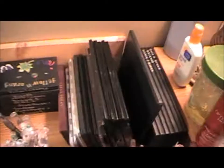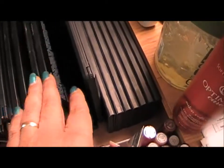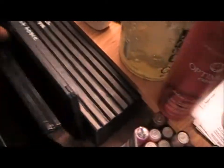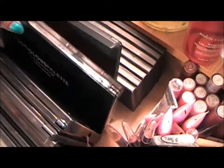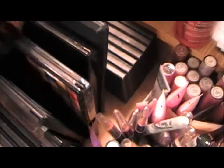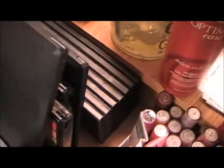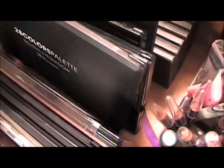Here we have my 88 eyeshadow palette, my 120 BH Cosmetics palette, my 120 Manly palette, and then this one here is my BH Cosmetics 28 Neutral palette.